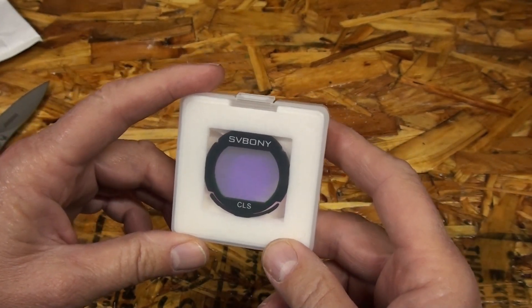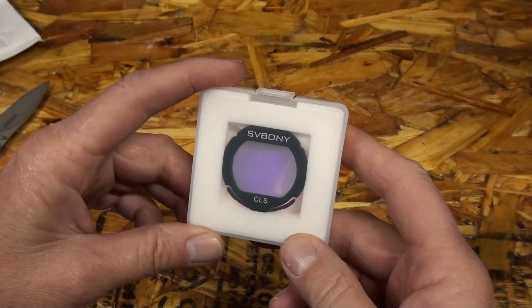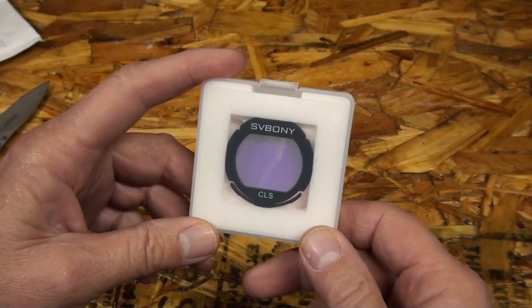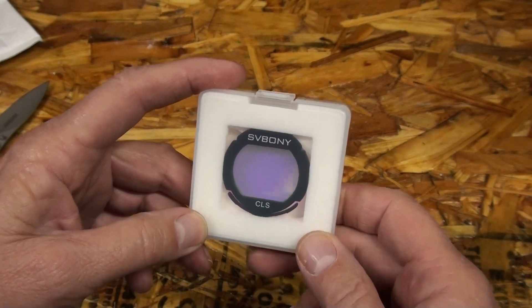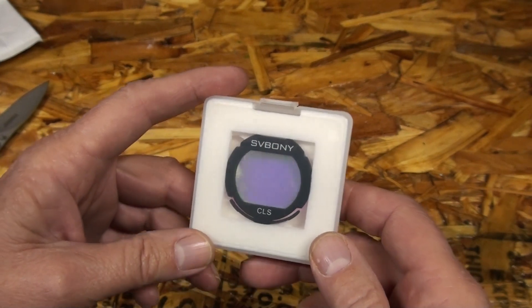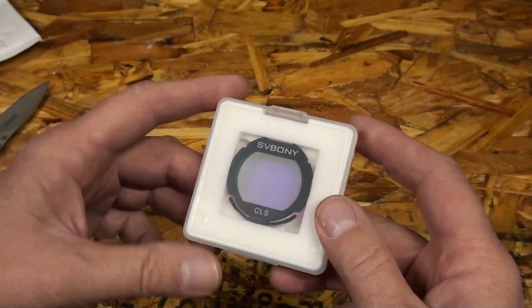Knowing my luck, all of the street lights have been upgraded to LED, so these really don't do anything for that, I heard. But I still have a lot of light pollution around my house and a lot of sky glow, so hopefully this will cut it out.